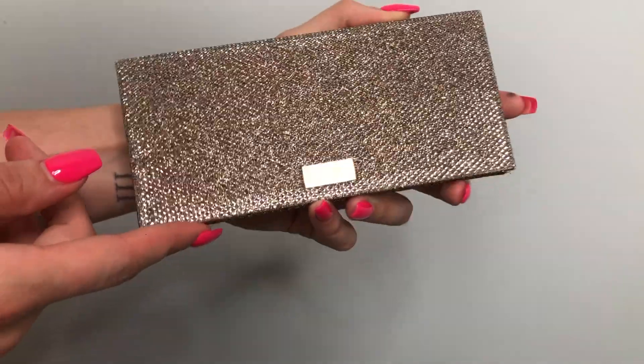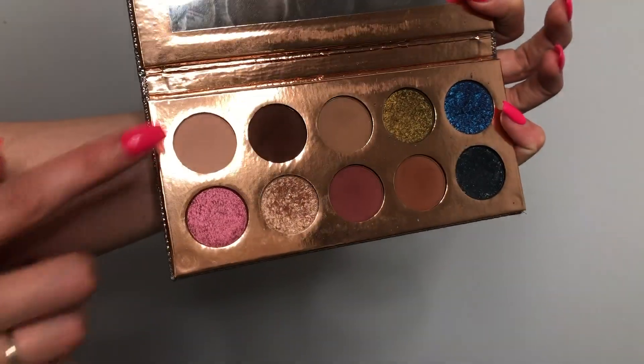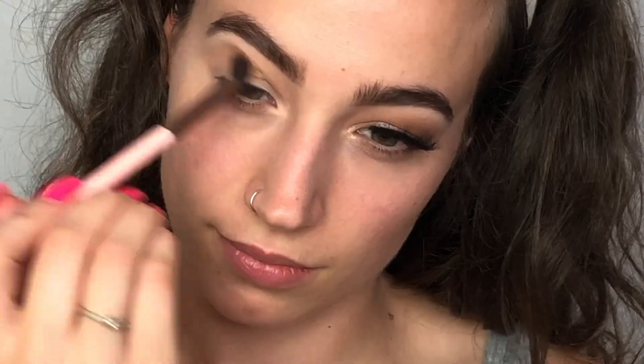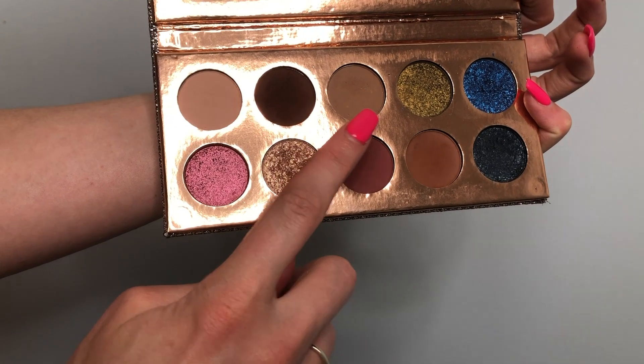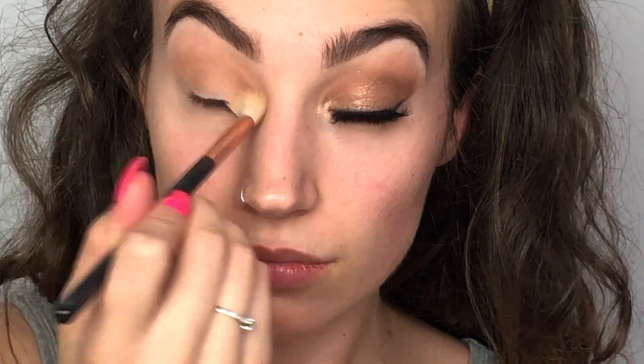For the eyes today, we're going to be using the Friendcation Palette. First, I'm going to be going in with a large fluffy blending brush with the color Basic, and we're just going to be placing that all in our crease. Next, with the color Necessary, I'm going to be going in and concentrating that more in the actual crease, versus diffusing it all the way up right underneath the brow bone.